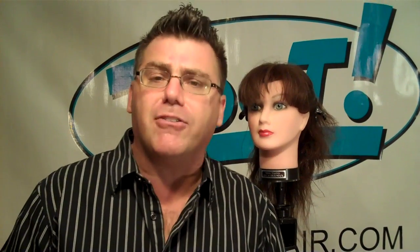See us on YouTube for all the great top five tips videos. Check us out at ZootHair.com and use the Ask Zoot feature. Click on that spot — it opens up an opportunity to type in your name, your email address, and your questions. We'll get right back to you with tons of great answers. Thanks for watching and have a great day.